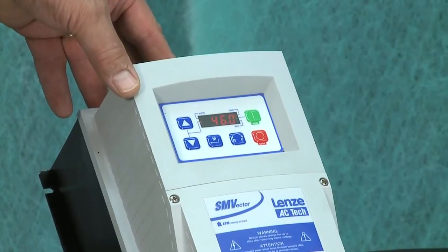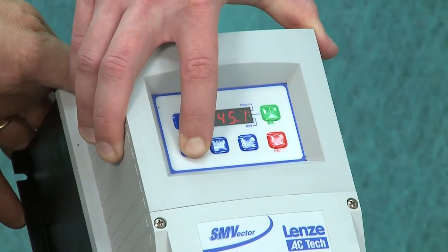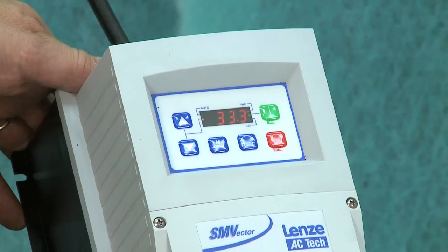The controls went up and now the motor caught up. You can go all the way up, and to slow it down you just hit the down arrow — and you can hear the motor slowing down as well.